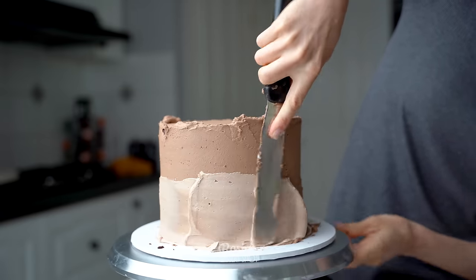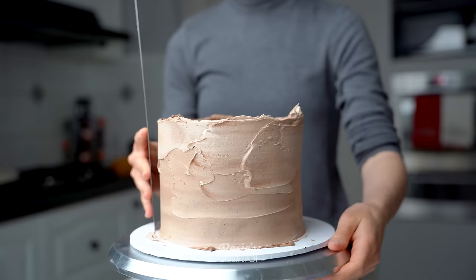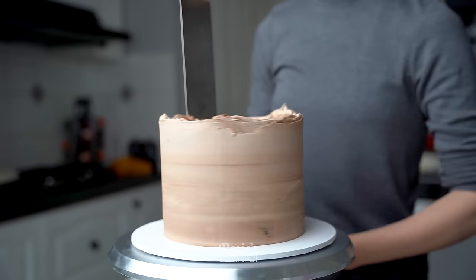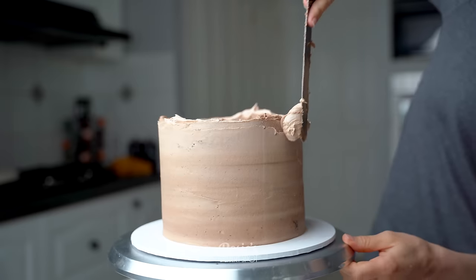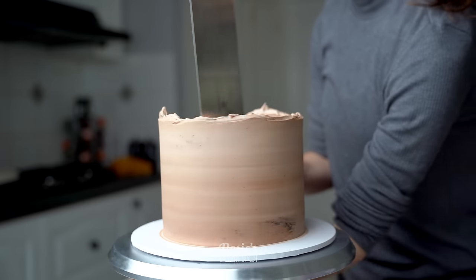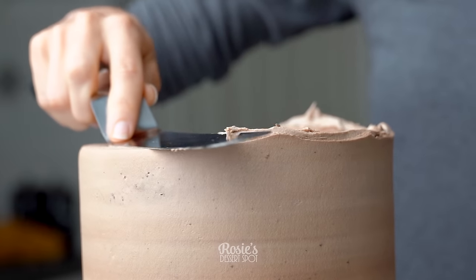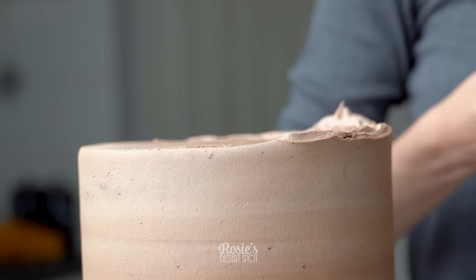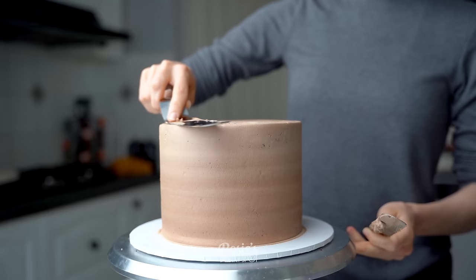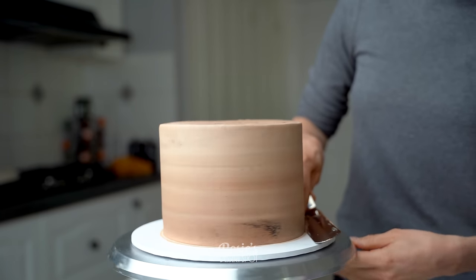Once you've covered your bases on the side, grab that frosting scraper and start smoothing out the edges of your cake. Go around a few times to really help move that buttercream around into those empty spaces. If you have pockets that are a little bit too deep, you can fill in with more buttercream and smooth out until you're happy with the finish. Drag that lip of frosting towards the middle of the cake with a nice wide spatula and then pop your cake into the fridge to set for a good 20 minutes.